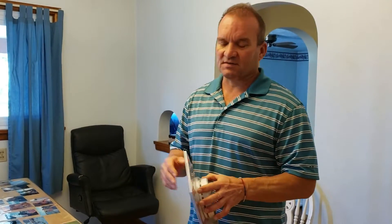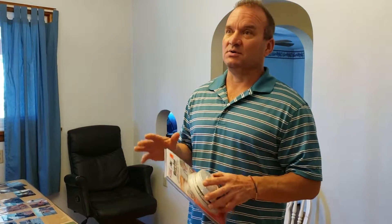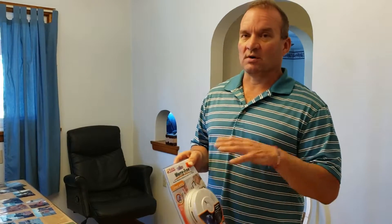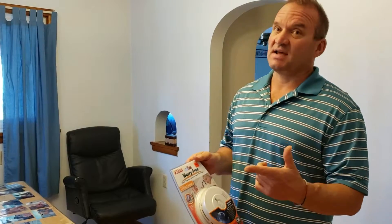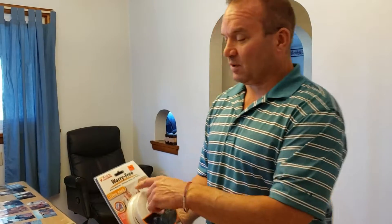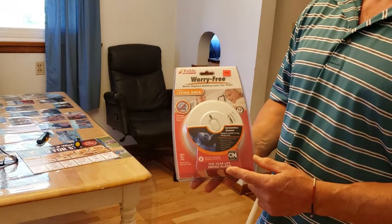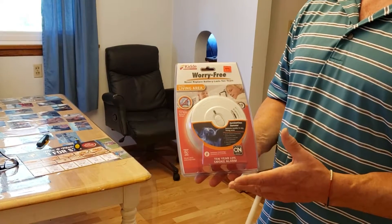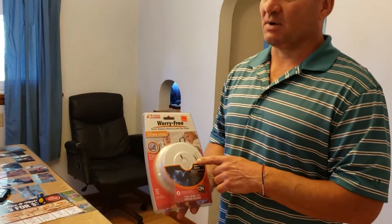For those who don't know, I've been a firefighter for over 30 years. I have a bunch of certifications, but with anything, you want to defer to the manufacturer's recommendations. So I just came back from the hardware store. I got this one — it says 'worry-free living area.' It has a 10-year battery life, which I really like because you don't have to change the battery every year. You should always check your smoke detector at least once a month.